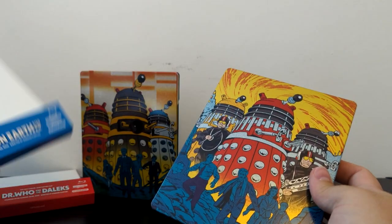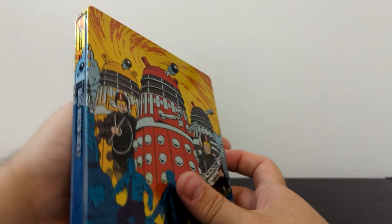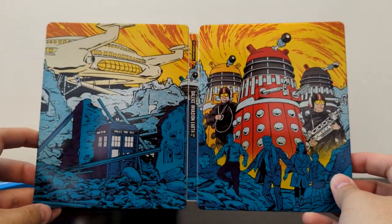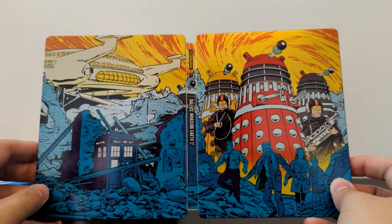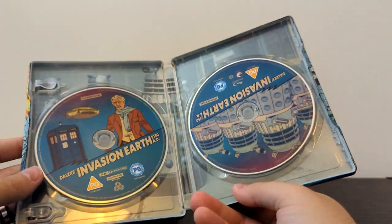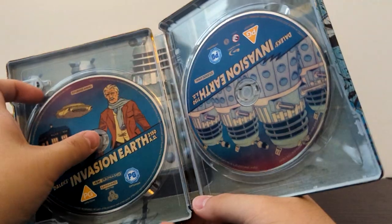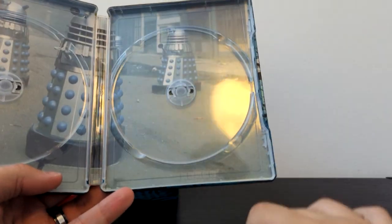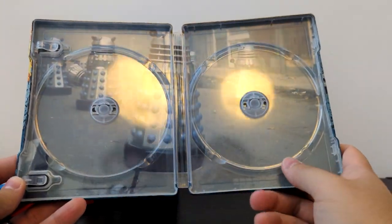Once again it comes with another cardboard sleeve — I'll try my best to preserve those. Let's do the two-way spread. We've got the Dalek Saucer on the left, and there's the TARDIS caught under the rubble of a dilapidated London. No Sugar Puffs poster though — that's a massive shame! Inside we've got some more artwork of Peter Cushing as Doctor Who, a different angle of the Dalek Saucer and the TARDIS, and the disc image is a production still of the Daleks after being mowed down by that van in the streets of London.